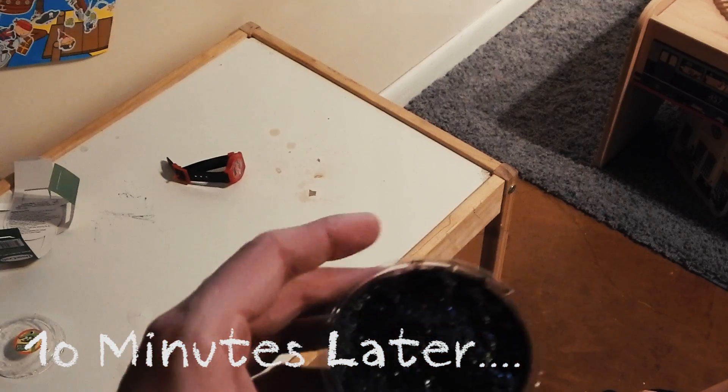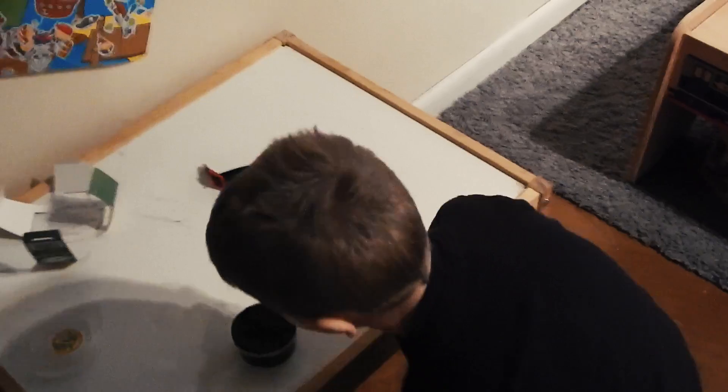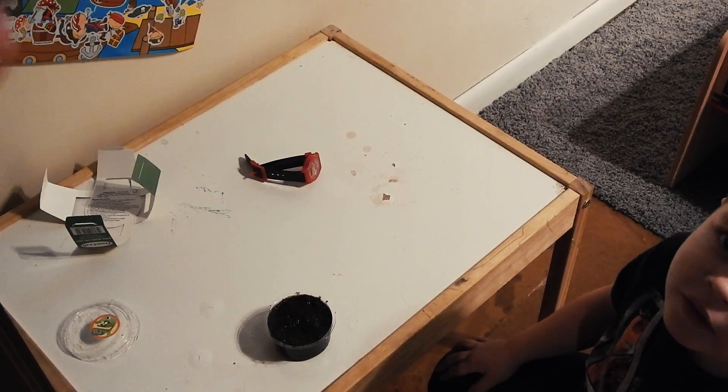Ten minutes later... That little bit of dirt has filled the whole cup. Come in close, Michael. Let me see the seeds. Is that in here? How many seeds are in there, Michael? How many seeds?